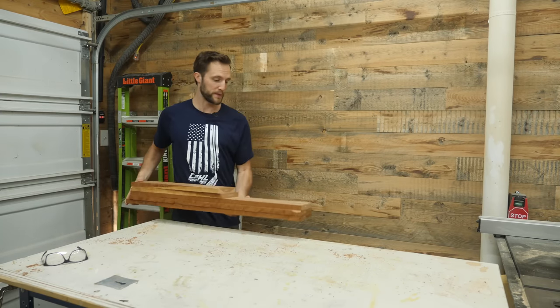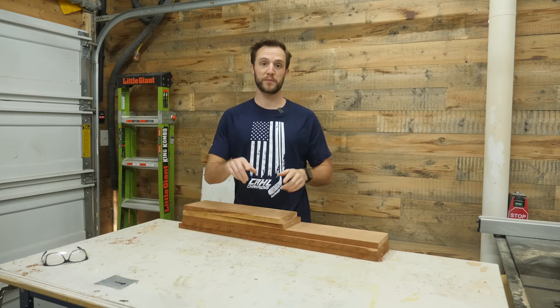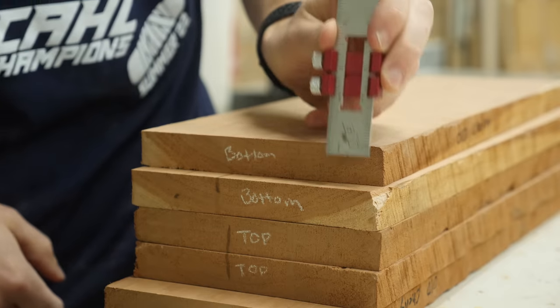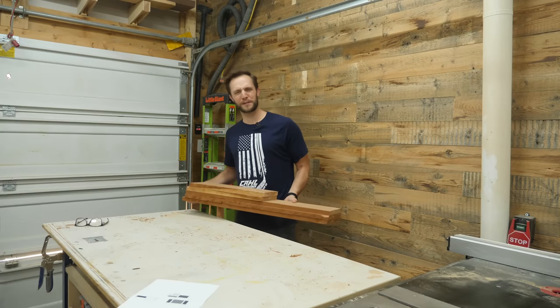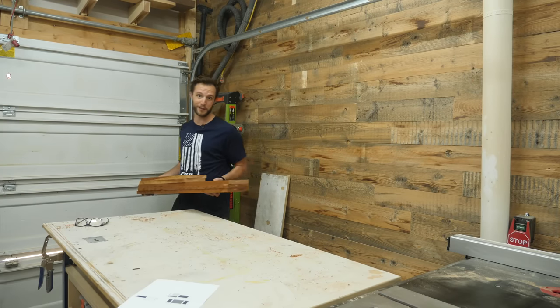I've got all the lumber milled down that's going to make the case for this nightstand — that's going to be the top, the two sides, and the bottom. However, I have not milled this lumber down to its final thickness, because I have a trick that'll make it way easier to get a perfectly flat panel. Let's grab these boards and make some panels for the case.